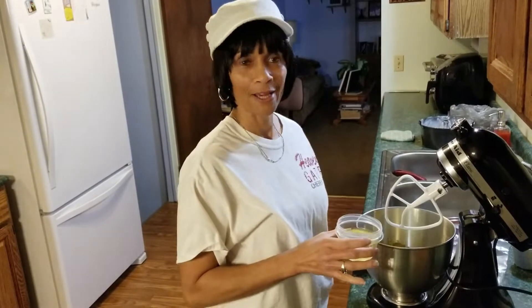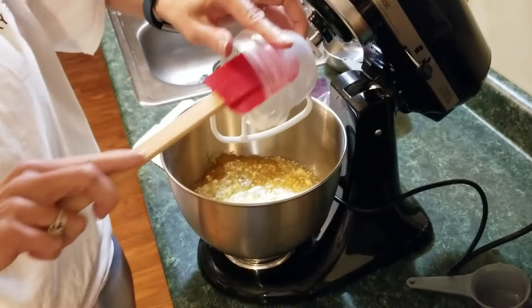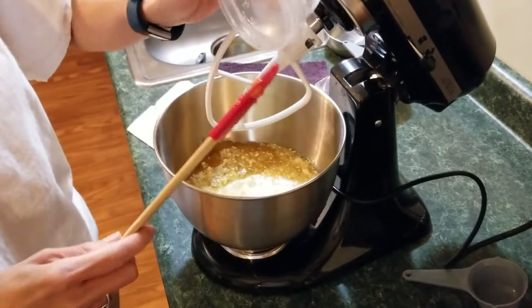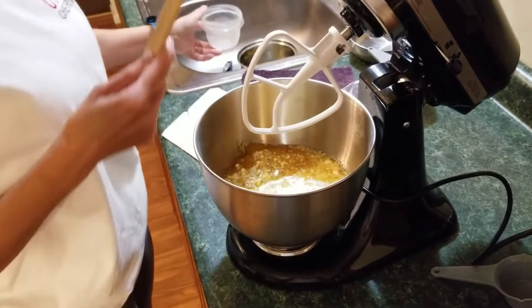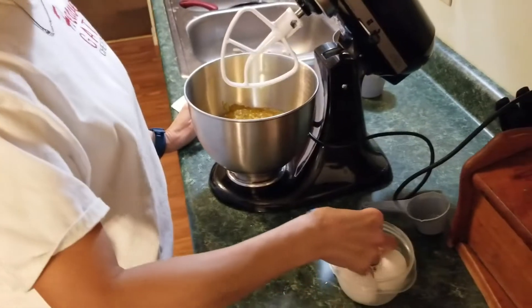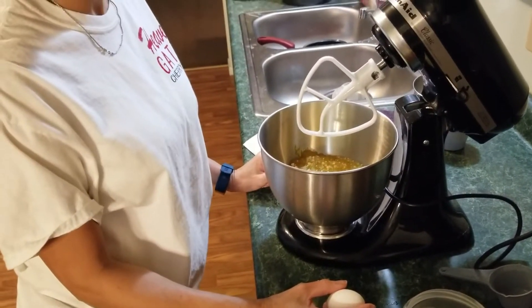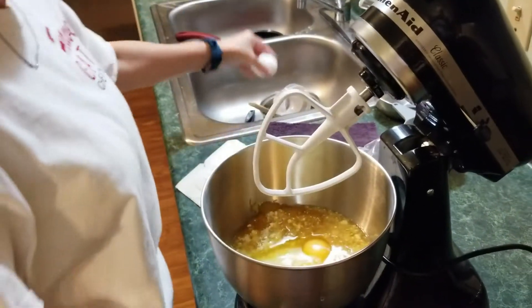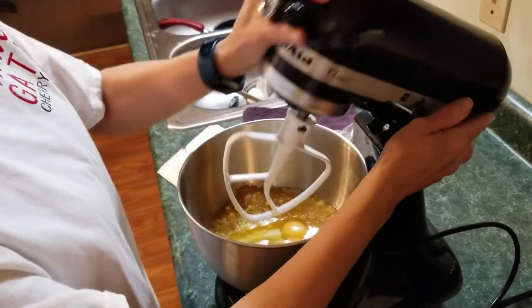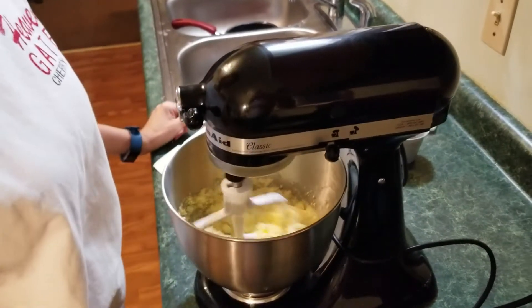Now the next thing — similar to the pound cake recipe I shared — you have four eggs to add in here. You're going to add one egg at a time and you have to make sure you mix it well after each egg. We're going to let that mix now; remember, four eggs, one at a time.